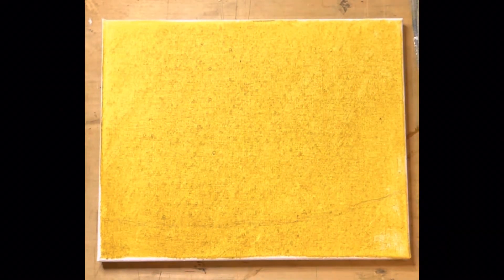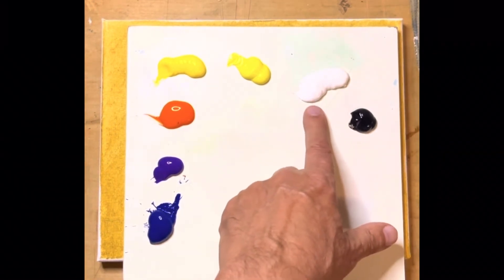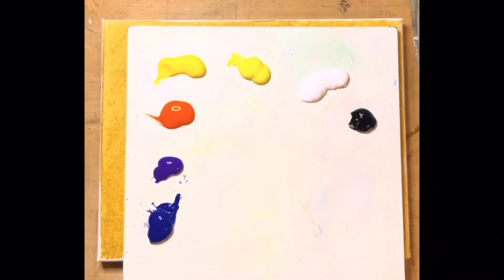Hi everybody, glad you could join me today here on Denny Murray Art on YouTube. Today we're going to do a nice sunset painting with some silhouetted trees. Here's the palette — I've got ivory black, zinc titanium white, lemon yellow, yellow medium, orange, violet, and phthalo blue. Those colors are really all we need to take care of this painting. We're using acrylic.